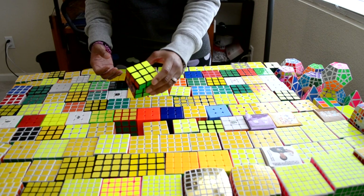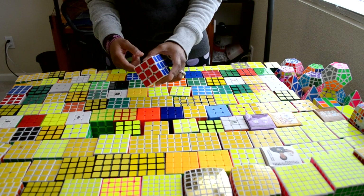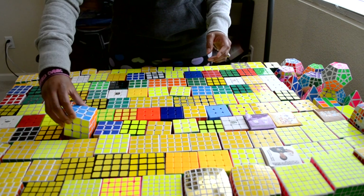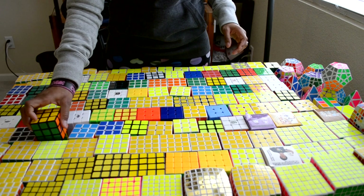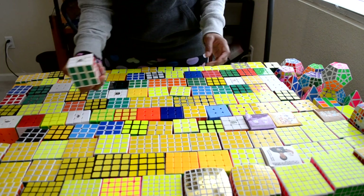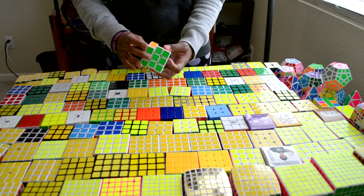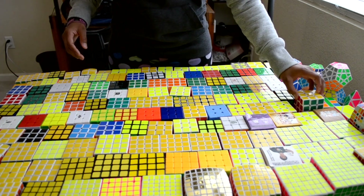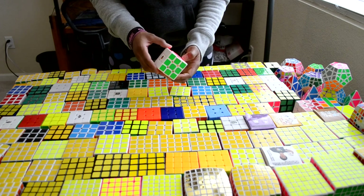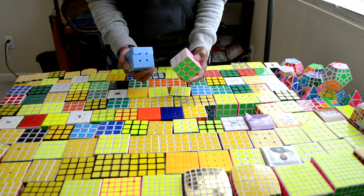This one is a Dian Guhong version 1. This is a Dian Panshi. This is a Moyu Huan Ying. This one is a Dian Guhong Hoi. This is a Dian Lingyun version 2. This is a Type-F version 3. This is a Shengxiao Wen that I modded. This is a Gans 3 version 1, this is a Gans 3 version 2, Gans 3 version 2 in primary plastic color, and Gans 3 version 2 again in pink and blue.